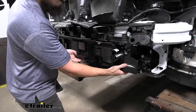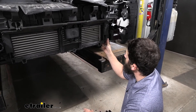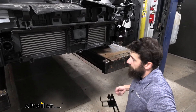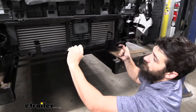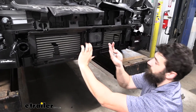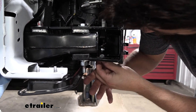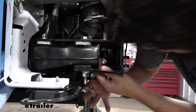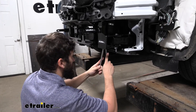Once the cross member fits into position, inside the little pocket there's a small foam piece on each side that needs to be pulled out. Take the cross beam section with the two prongs oriented toward the driver's side, set it into position, and bolt it in place with the hardware from the kit. Level the cross member and tighten and torque the hardware to the specifications in the instructions.